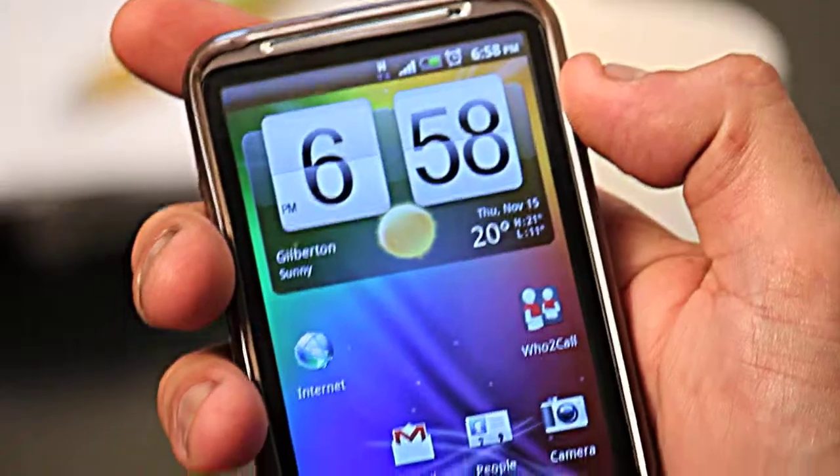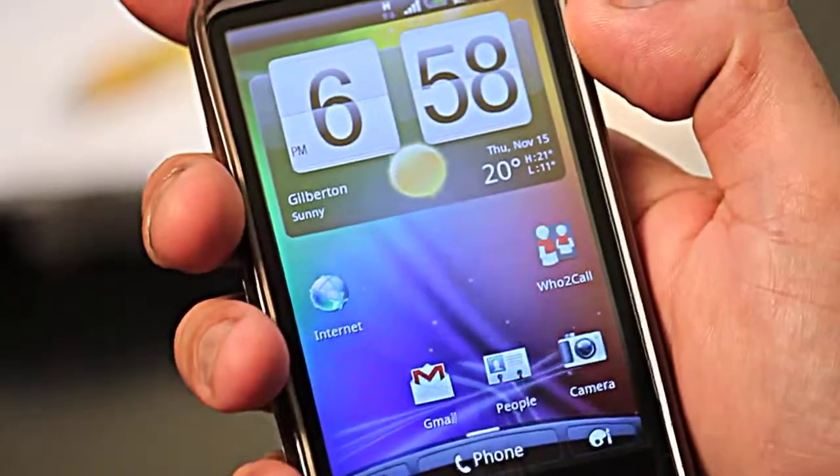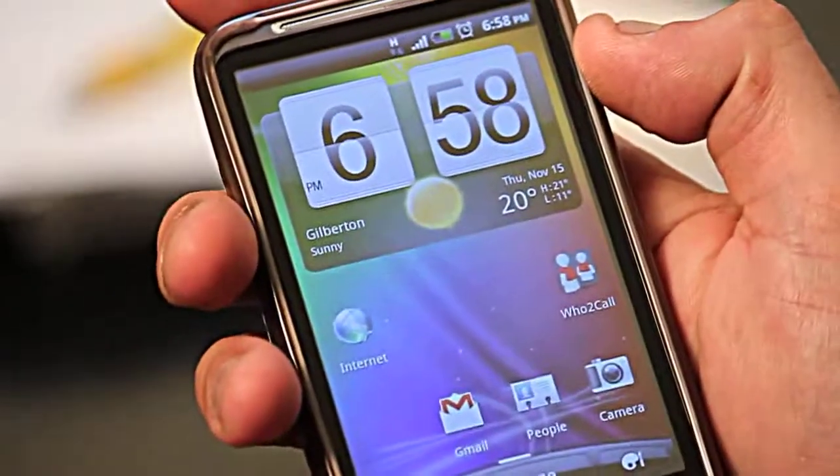Now that we've connected our Wi-Fi to the laptop, we want to see if we can connect a wireless connection to our smartphone. My smartphone is going to be connected up to the Wi-Fi that we just configured a few minutes ago, so it's not too difficult to do.